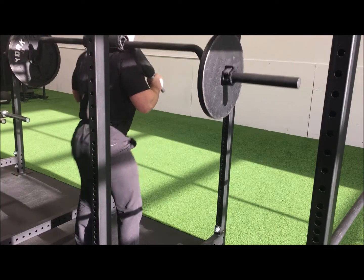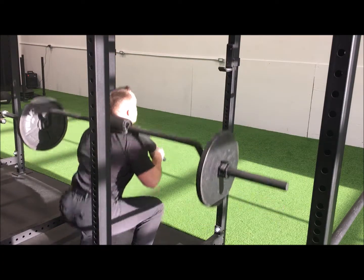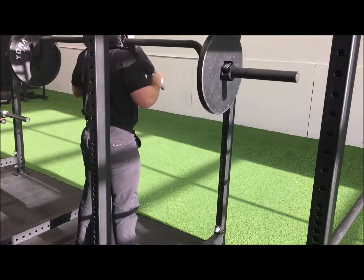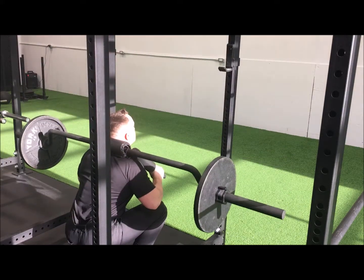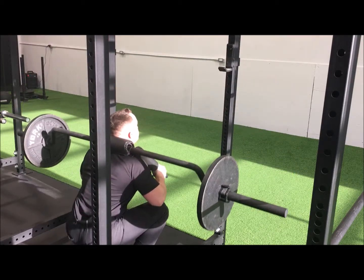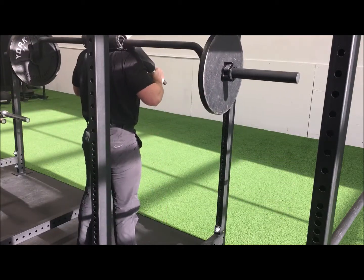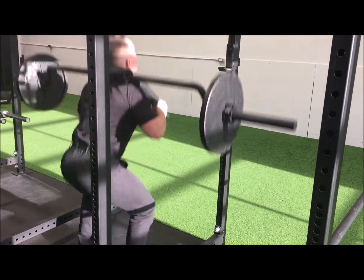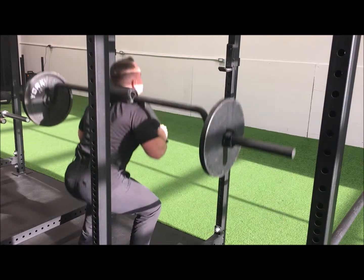Once you have braced, make certain to initiate the squat by driving the hips back to properly engage the hamstrings and glutes and to mitigate risk of injury to the knees. As you stand back up out of the bottom of the hole, focus on driving the knees outwards to maintain strong activation of the posterior chain. The safety squat bar will require you to maintain a proud chest, thus further enforcing strong core musculature.